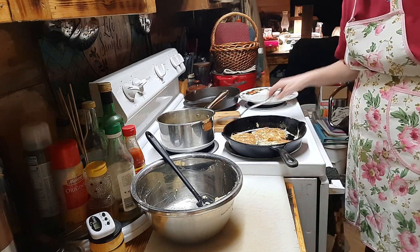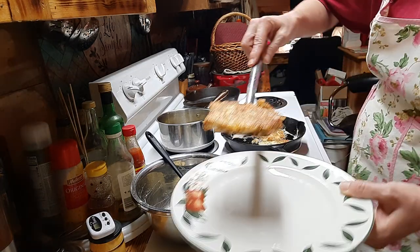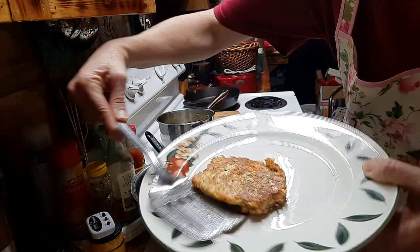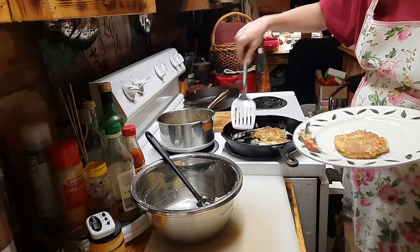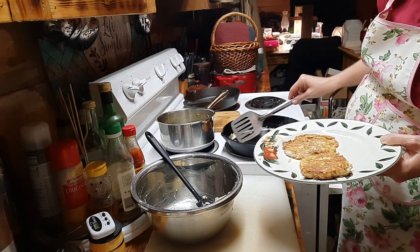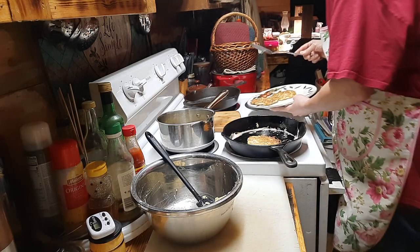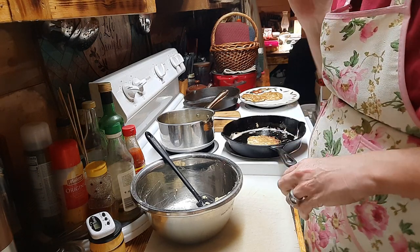These fritters look really good — nice golden brown, good thickness, a beautiful fritter. This will absolutely work. I'm going to finish the rest of the fritters, wait till the meatloaf is finished, get these beans cooking, and then the next time you see me will be the final plating.